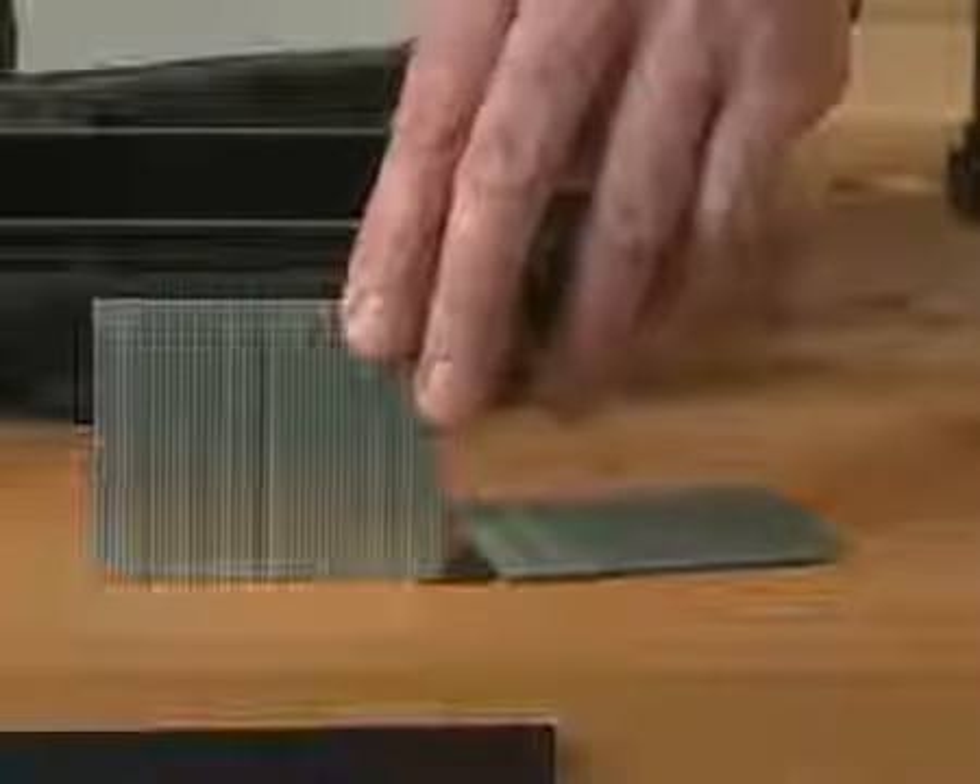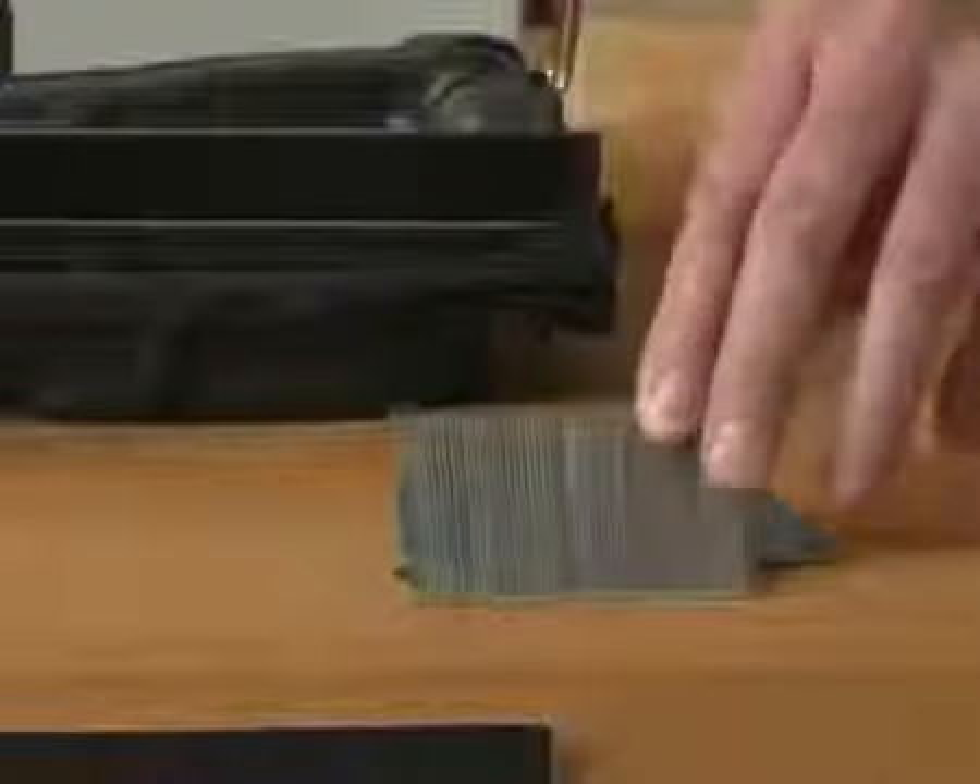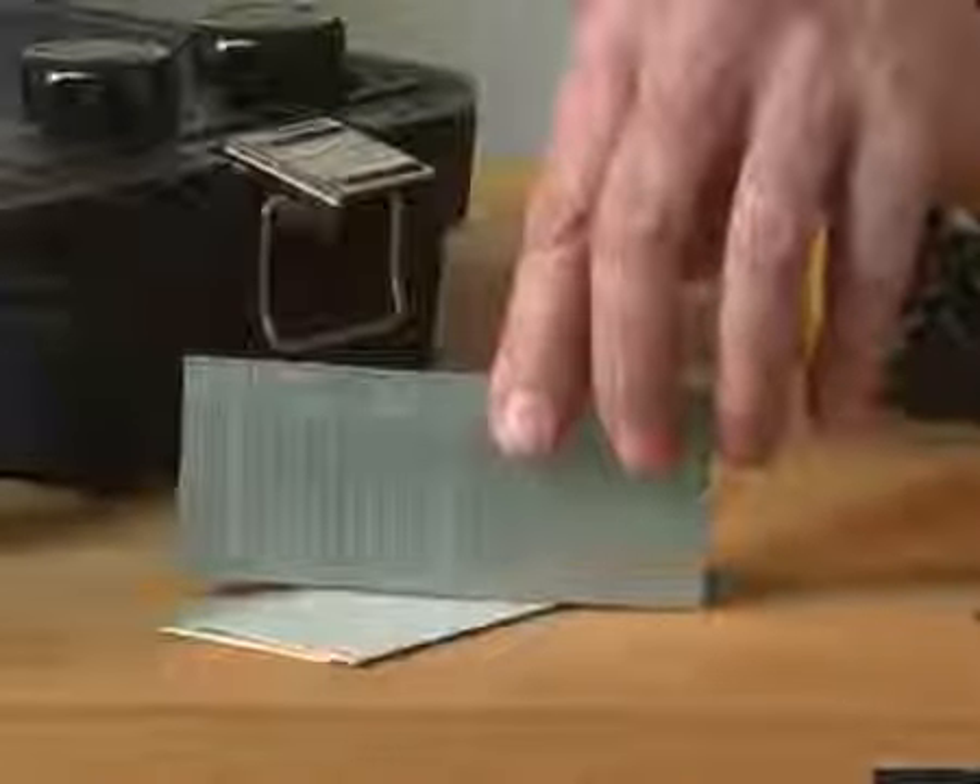Moving on down to the 16 gauge finish nailer — this will go from 25mm up to 65mm and is available in light galvanized. Moving on down to the 18 gauge — this is available from 15mm to 50mm and also lightly galvanized.